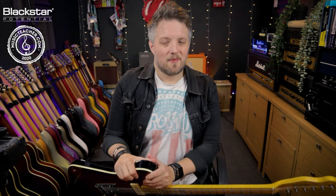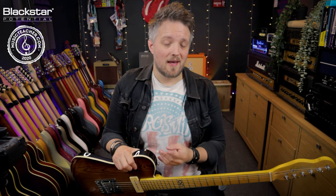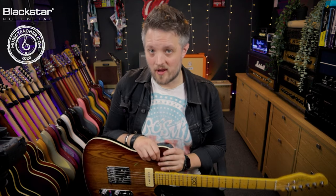Hello everyone and welcome to Blackstar Potential. My name is Lee Fuge and in this video today I'm going to be showing you four tips on how you can use reverb.